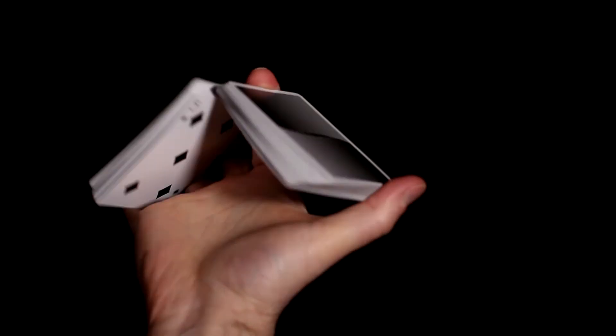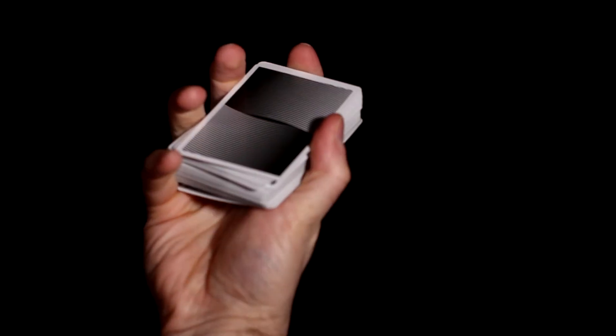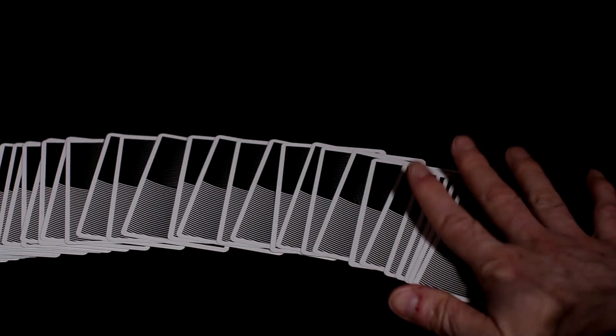The cards themselves are printed by the USPCC and handle well. In short, it's not the most unique deck out there from a design standpoint. But if you're into cardistry, or like decks that have a really unique feature to them, then this could be one to check out. I'm Nathan McScary, thank you for watching.